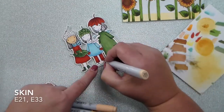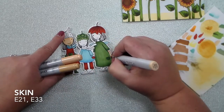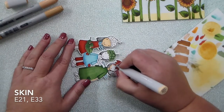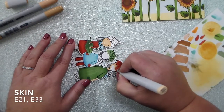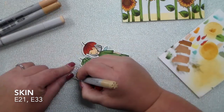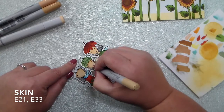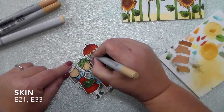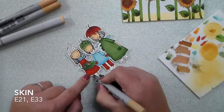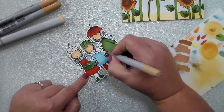Next I got started on the little Acorn Sisters' skin. I used E21 as a base coat all over their little faces, arms, necks, and hands. Then just for a tiny bit of shadow I used E33 around their little faces where the hair falls — down around their necks and up by their hats — and on the girls with dresses just right where their little knees would be to make just a tiny little shadow there. Super simple coloring.